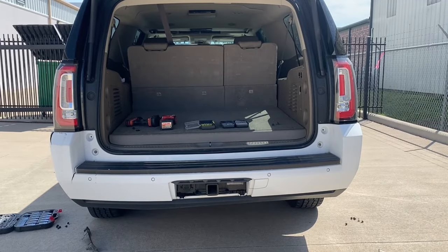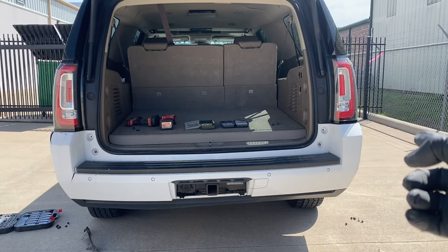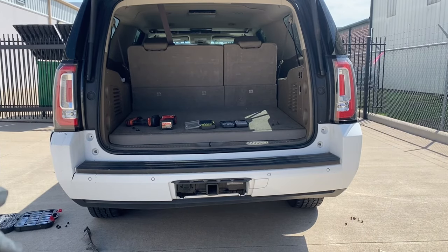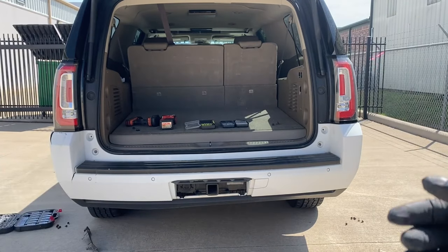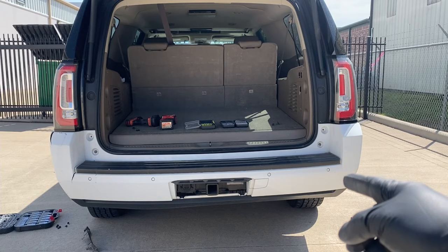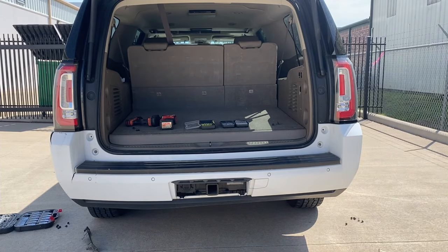So now we're going to go ahead and pull one side off — we're going to yank one side and then go to the other side and yank that off, and then pull the bumper back. Just make sure you don't pull it back too hard because you still have those sensors that you have to unplug. So let's go ahead and do the sides first.